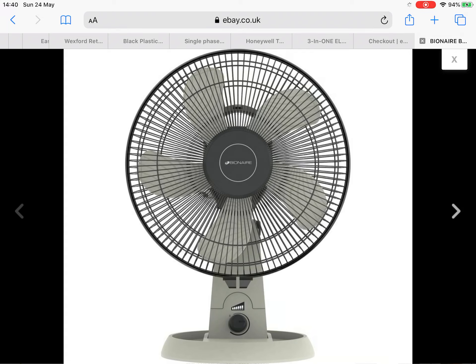Hey guys, so today as you can see here is a picture of me buying a 12-inch desk fan. I've ordered it and it estimates delivery will be like three to five days, so that's nice and quick. That's the fan I'm going to be getting.